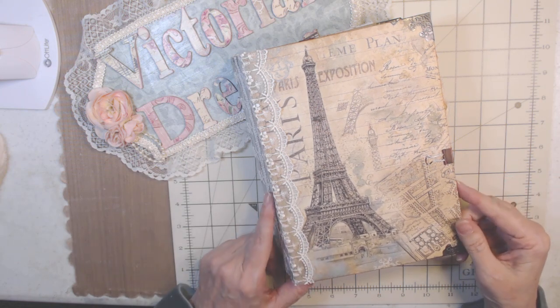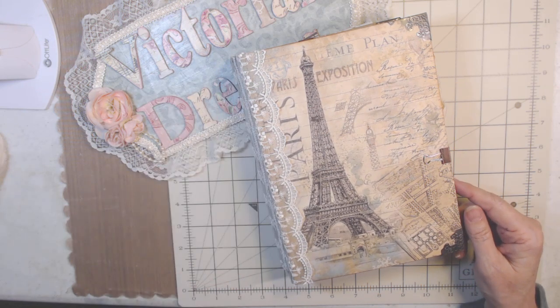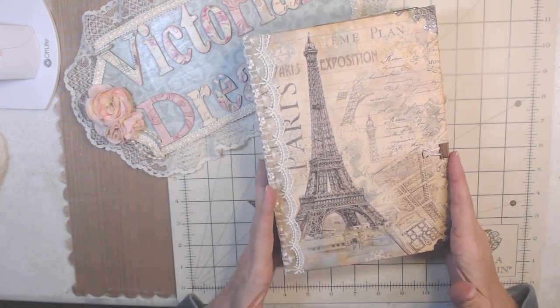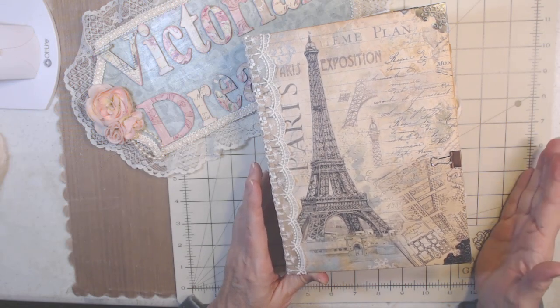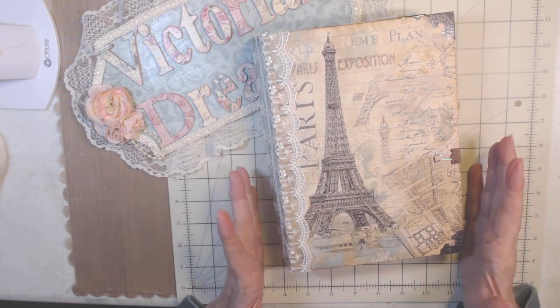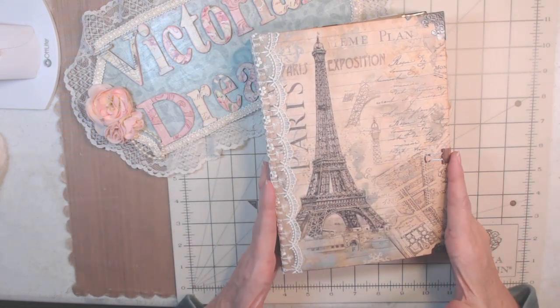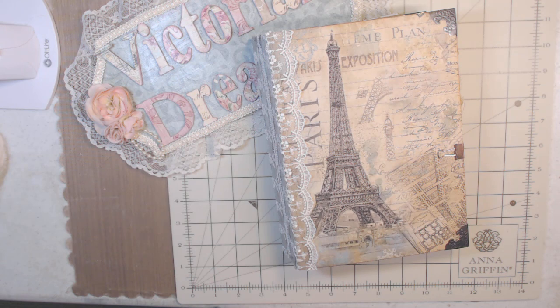All my links are down below, and I think I have to work on some of my links — they said they're not working right, so I've got to go back and repost those. Thank you so much for being here today. Tell me what you think, and tell me what you could have done differently, because I've never made a hardcover one before — I've only done signatures by themselves. I liked it and I really enjoyed it. Have a blessed day everybody!